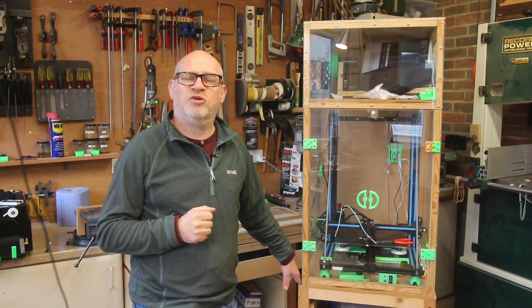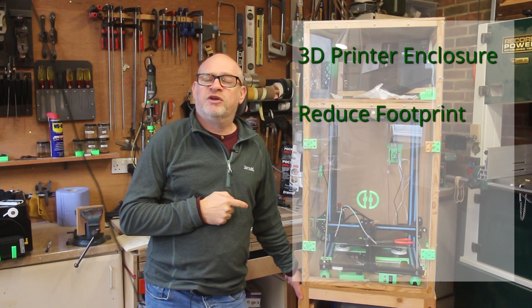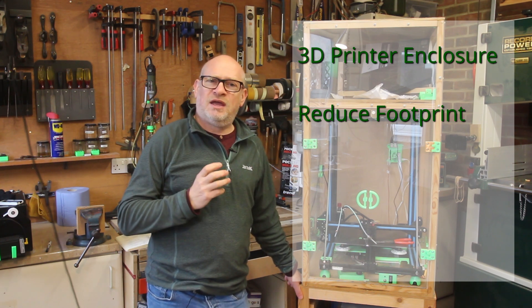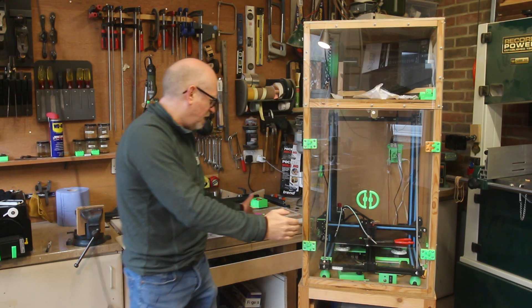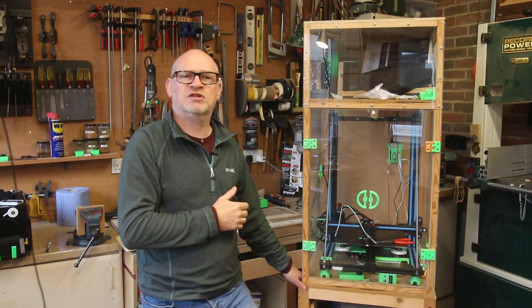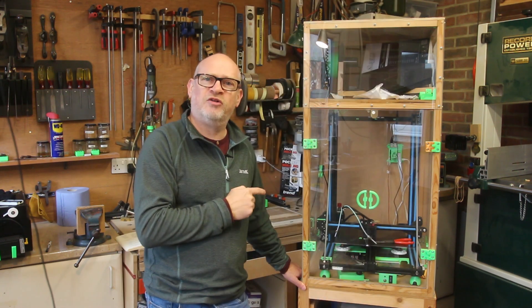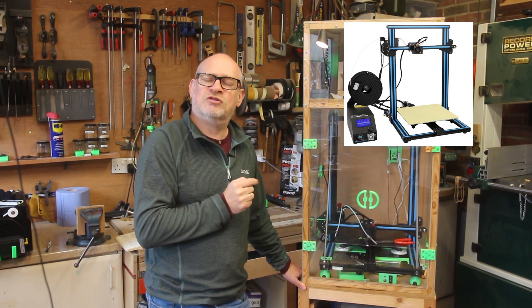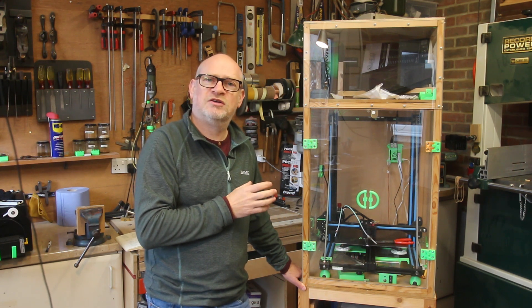One reason was to reduce the footprint of my 3D printer. When I bought this printer back in 2016, it came with a separate power and control box about the size of a large shoe box, which sat to the side, and the spool of filament fitted on the back of that control box — meaning it took up almost double the width. I've modified my printer, which is a Creality CR10S, so that all of the power and controls now sit underneath it, reducing the footprint.